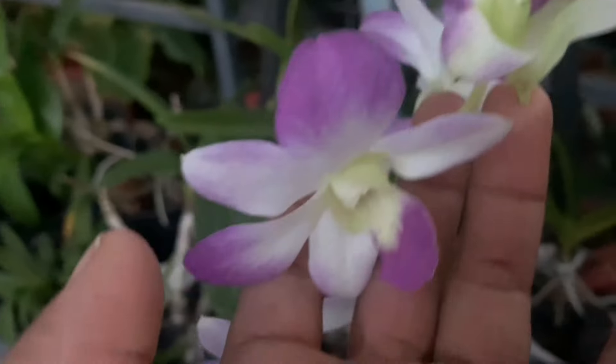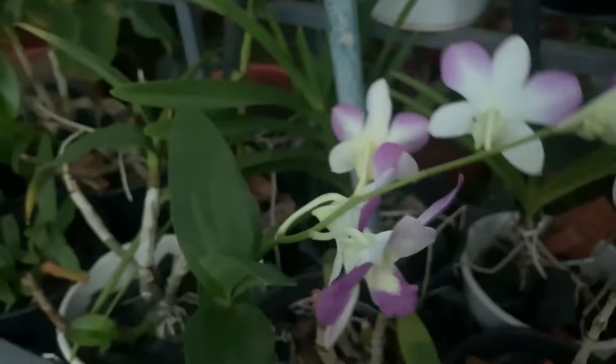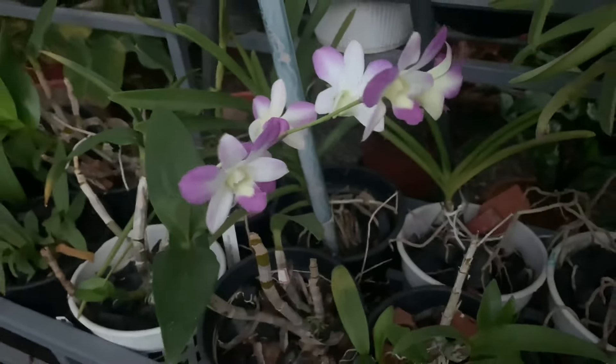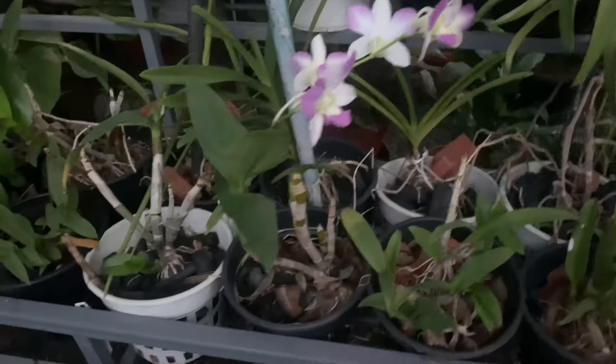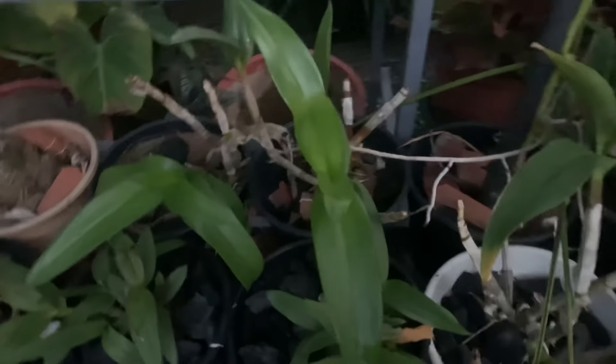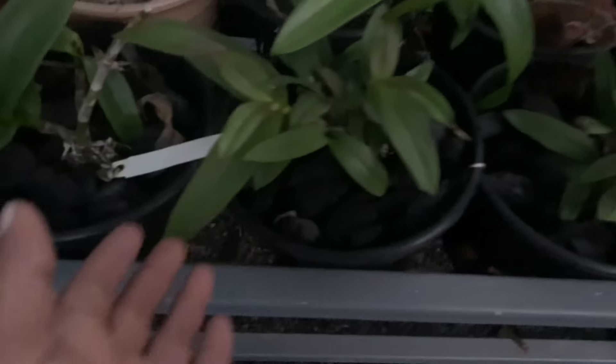Now, we are going to make a plant online. We are going to make a plant in near-blooming age. We are going to make a combo plant in Dendrobium. In this batch, it is available.